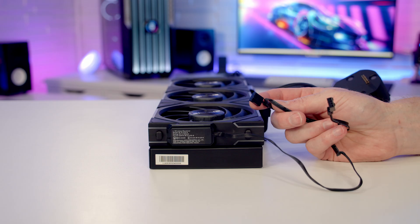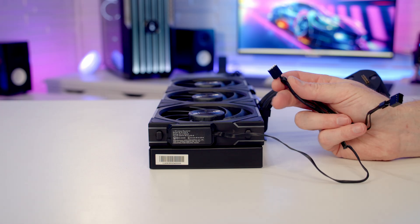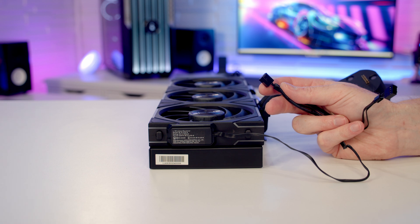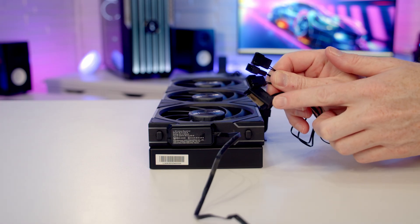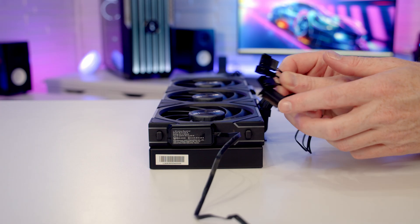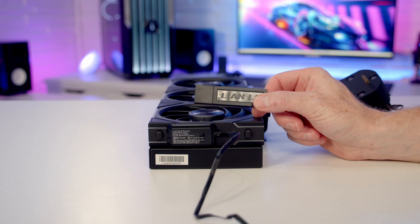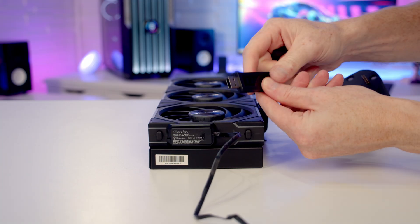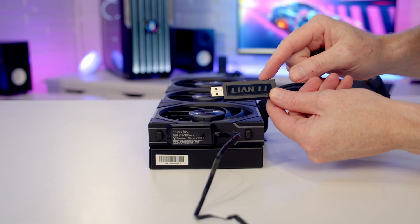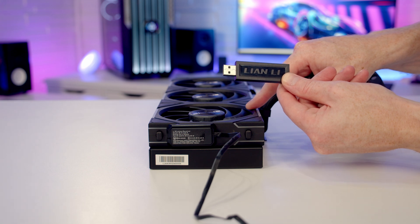An advantage of plugging into motherboard headers is you can use BIOS fan curves to control the fans. You can also control them via Lian Li's L-Connect, but if you don't use software you'll need at least one plugged into the CPU fan header. The alternative is to use a 3-PWM to SATA connector — the SATA connector goes to your power supply, and one PWM cable plugged in will provide enough power through that SATA cable. The wireless controller has a USB Type-A port that plugs into your motherboard to let you adjust fan speeds and lighting via L-Connect.